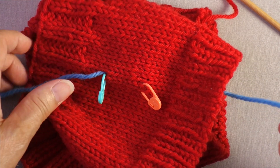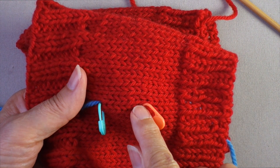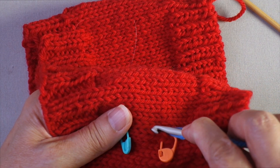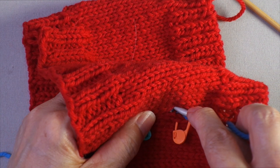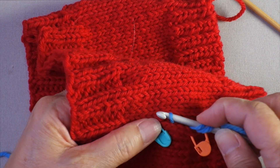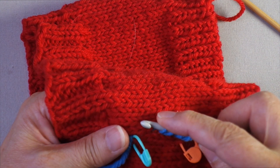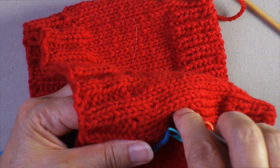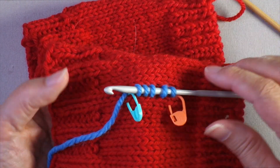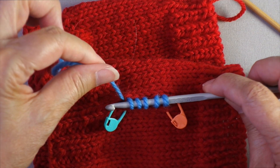With the yarn tail in place, pick up the first stitch along here. Insert the hook again between two stitches, hook the yarn, and skip every third or fourth row as you pick up. Once you have your five stitches on the needle, your working yarn is ready to work back and forth.